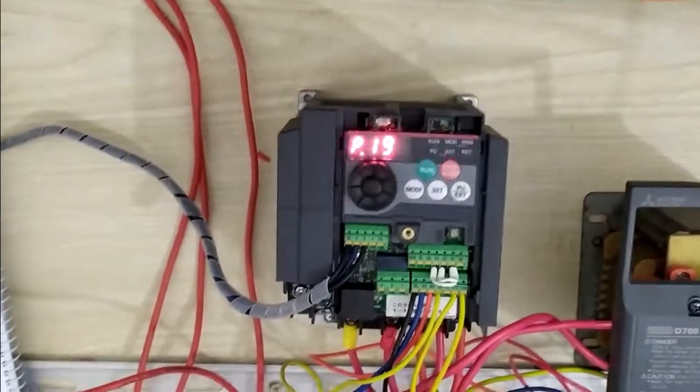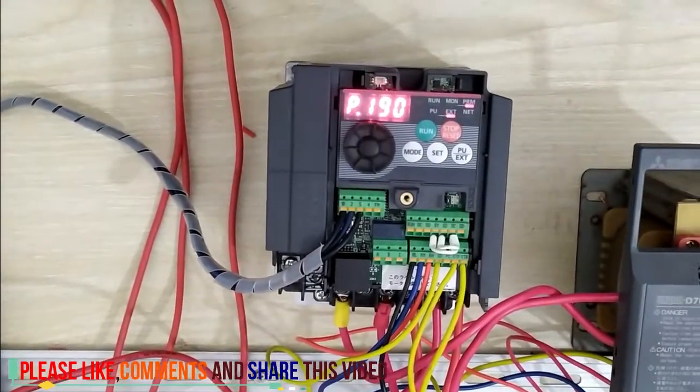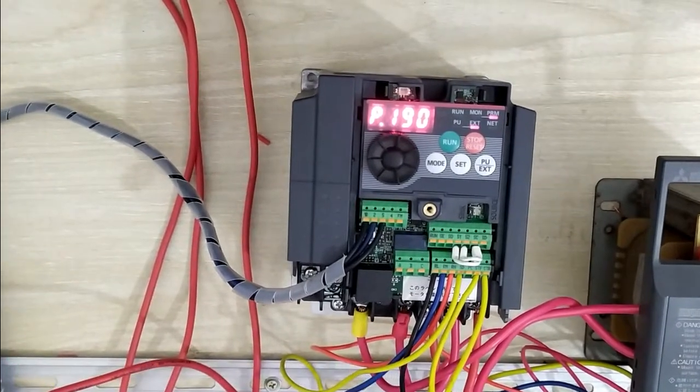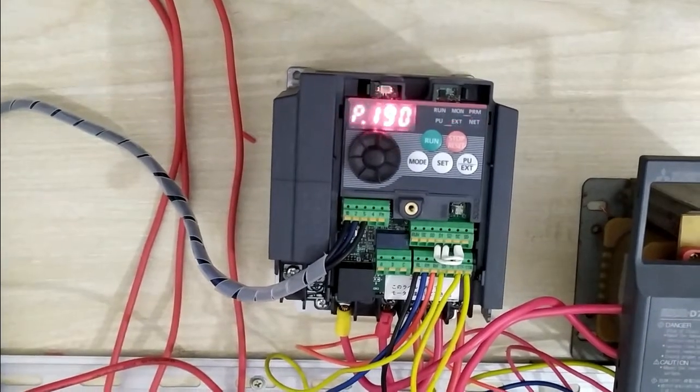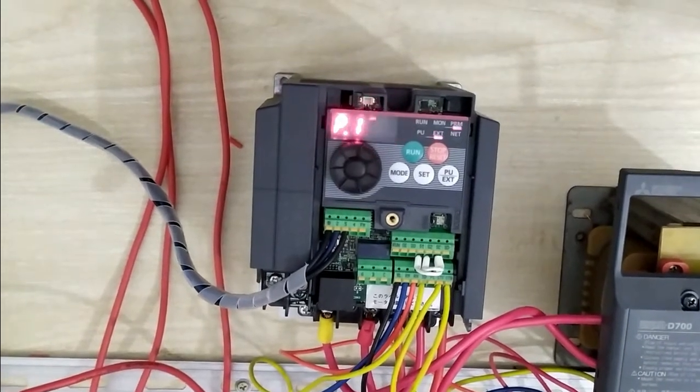Today I want to show you how to control your motor by Mitsubishi VFD in jog, multi, and normal mode. First I want to show you how to control your motor by VFD of Mitsubishi in normal conditions.